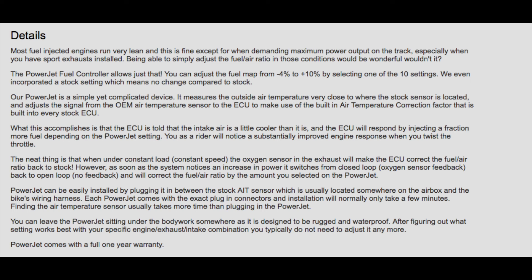You as a rider will notice a substantially improved engine response when you twist the throttle. The neat thing is that when under constant load, the oxygen sensor in the exhaust will make the ECU correct the fuel-air ratio back to stock. However, as soon as the system notices an increase in power, it switches from closed-loop back to open-loop and will correct the fuel-air ratio by the amount you selected on the power jet.